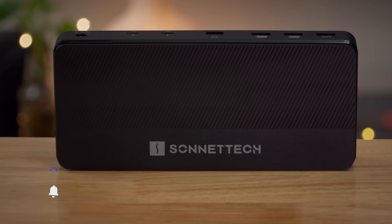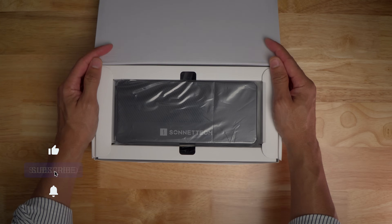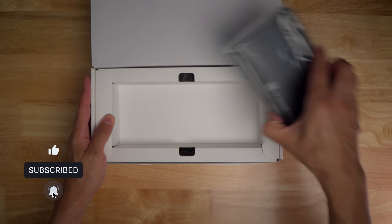The question is, how does it perform, and better yet, should you consider it? Watch this hands-on video for the details, and be sure to subscribe to 9to5Mac.